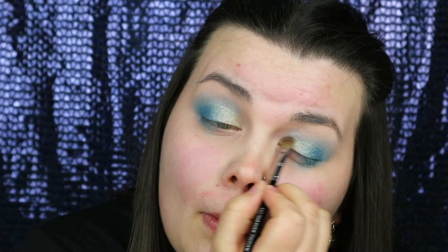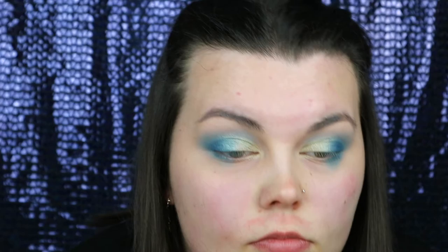Now using my Morphe 35O S palette with a gold colour on a Sephora 51 brush, just to the inner corner to add a little bit more colour and brightness. Going back in with the M433 — I haven't added any more colour, I'm just using it to blend those colours together.